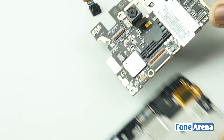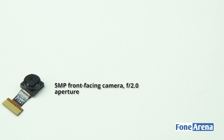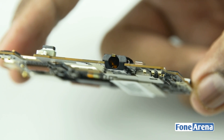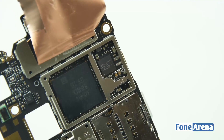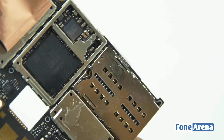Let's separate the logic board from the phone and take a closer look at the camera modules. The rear module is a 13MP camera sensor with PDAF and f/2.2 aperture. The front camera module is a 5MP with f/2.0 aperture. The proximity sensor unit and 3.5mm audio jack are soldered to the logic board. Once we remove the metal shielding, we can see the MediaTek MT6795 Helio X10 SoC with PowerVR G6200 GPU and MediaTek power controller.